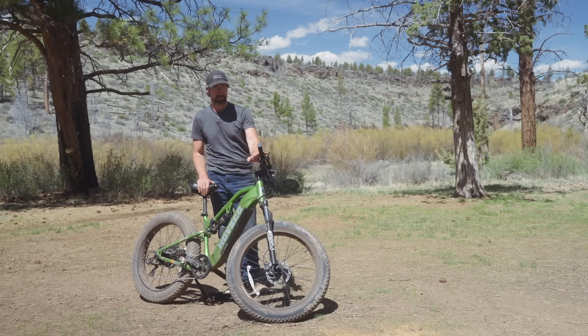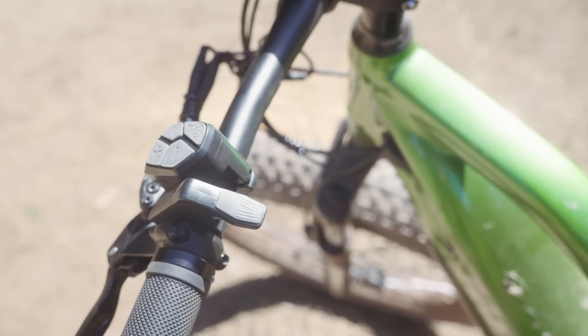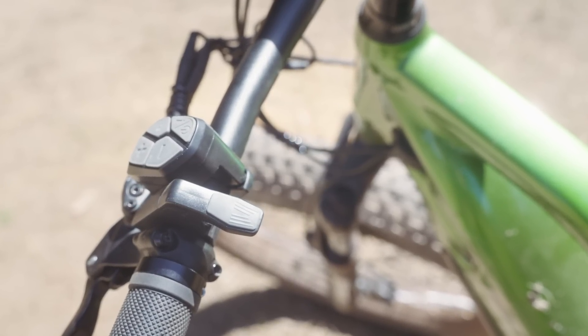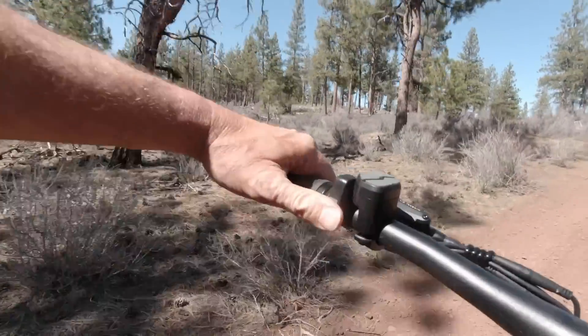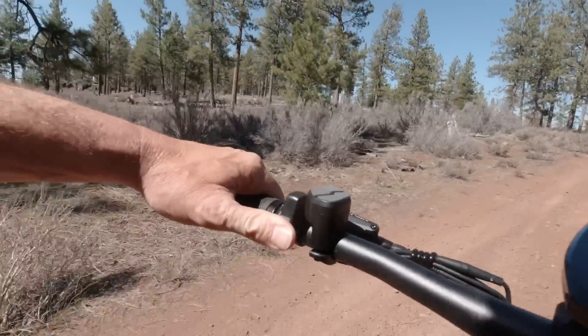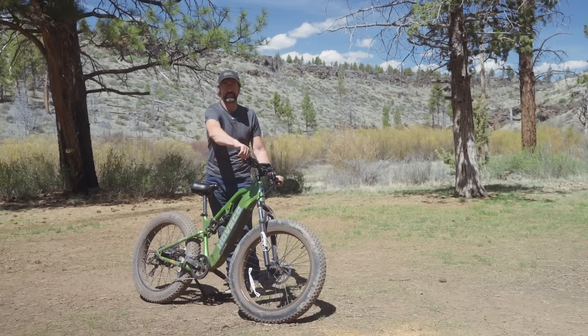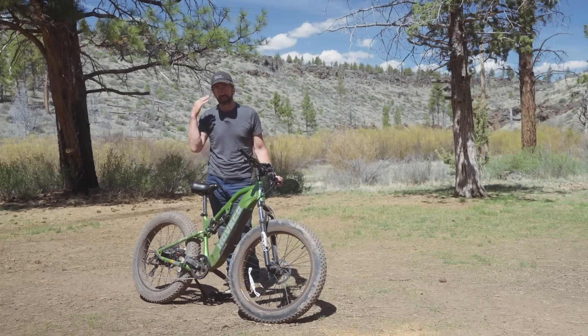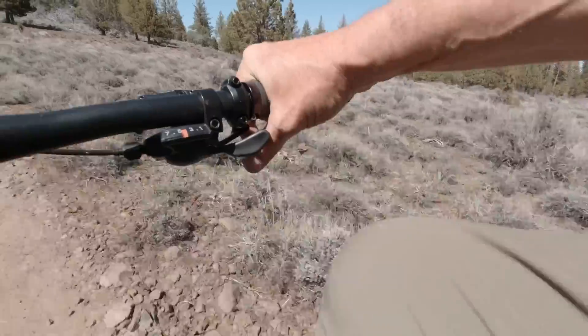My final complaint is the positioning of the throttle. It's a thumb throttle, which isn't my favorite to begin with — I have a motocross background so I prefer a twist throttle. But what makes this worse is the thumb throttle is on the wrong side: it's on the left side of the handlebars. If you're a quad rider you'd expect it on the right. I found myself accidentally shifting gears because my mind kept treating the right-side shifter as the throttle, which is where I'd expect a thumb throttle to be.